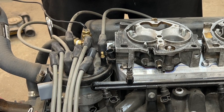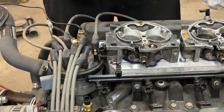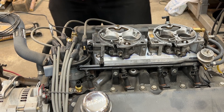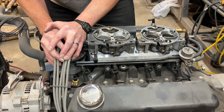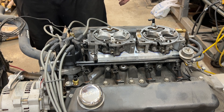Looks to me like we're going to have an interference between this spark plug boot and the throttle position sensor. Maybe we'll step way out there and try something really crazy. Maybe, just maybe, I can get it to shrink. Wow, that worked better than I thought.